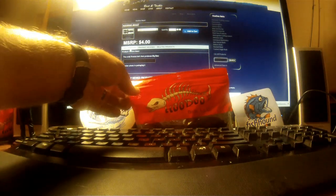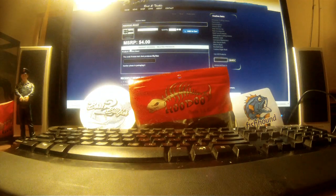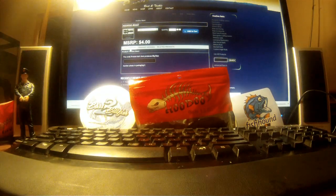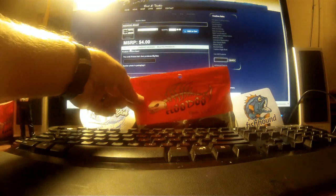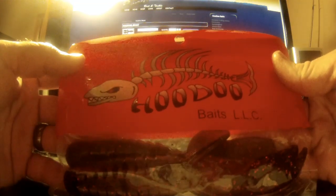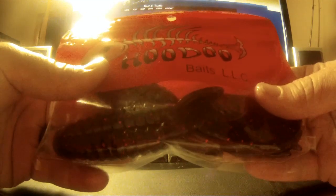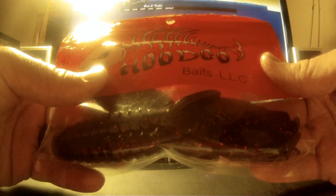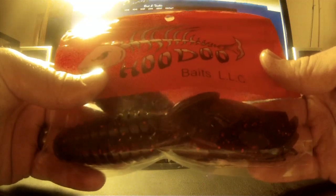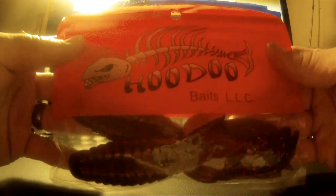This lure is the biggest plastic I've ever messed with in my life. It's for going after those big bass — you know where they're at and they're pretty picky, so you can throw something like this at them and just tear them up.